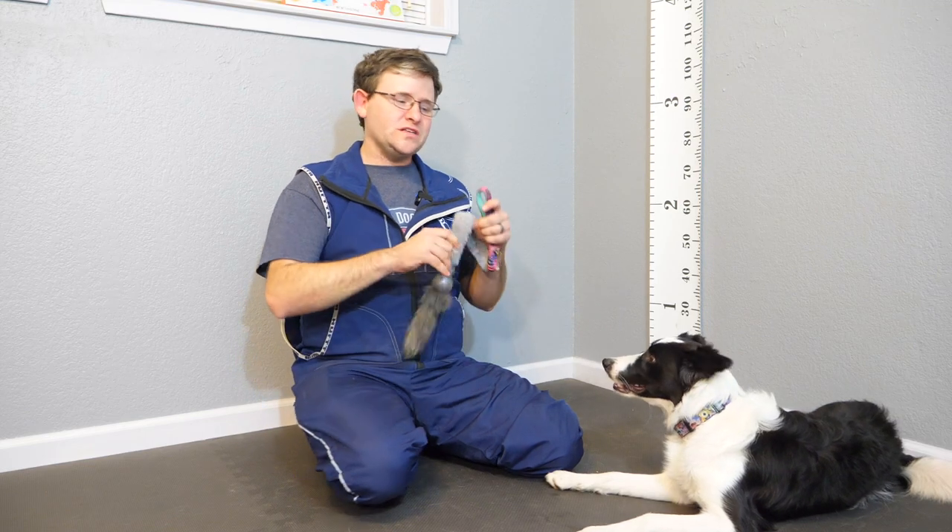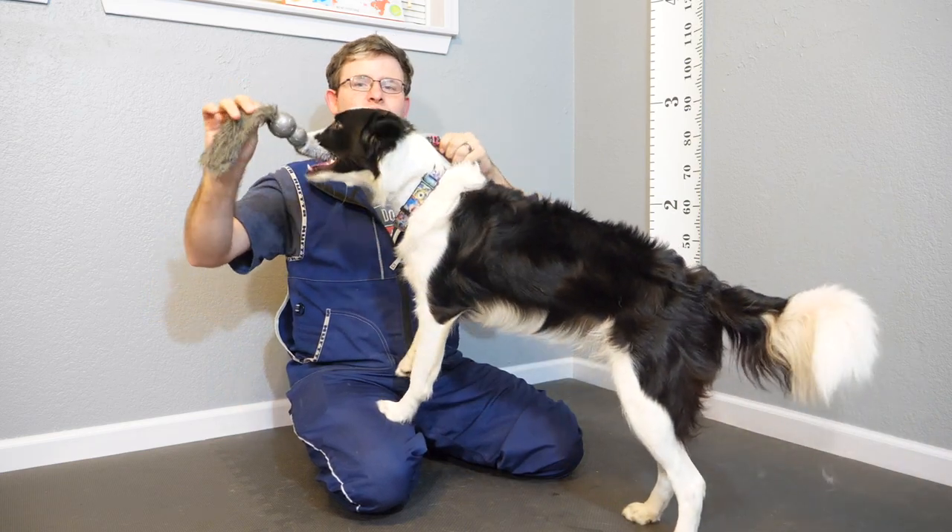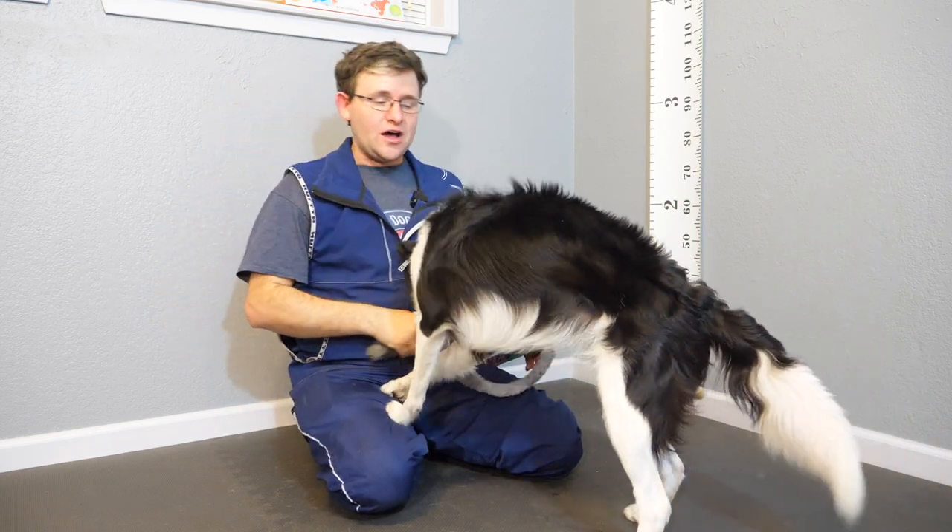Now that we've gotten all that out of the way, the very first thing to do is find a toy that your dog wants to engage with. I find a toy that kind of has some length to it that your dog can really grip onto easily is helpful. It should be a little bit lightweight because the toy's weight will make a difference on the ability of your dog being able to hold it. If it's a pretty heavy toy or object, it makes it more difficult to hold.